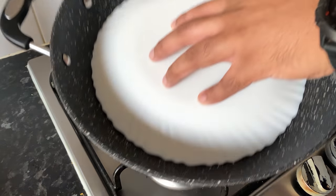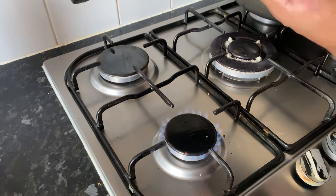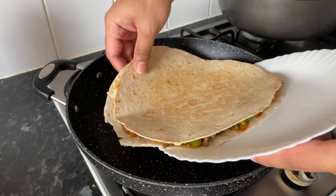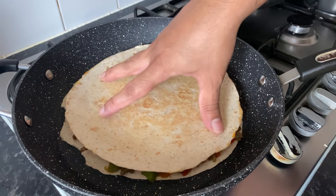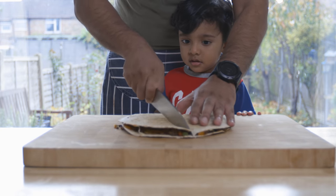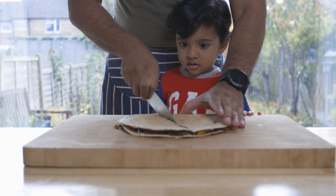We cook the quesadillas. We need to cook them for this recipe. After cooking, we serve them. Cook for 3 to 4 minutes.